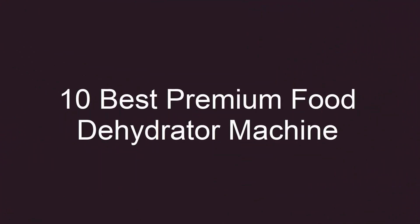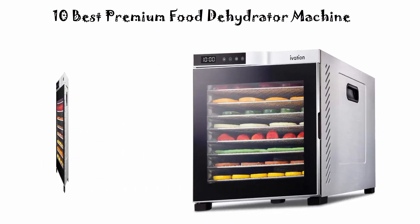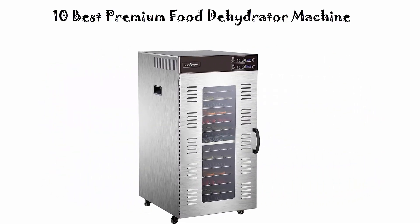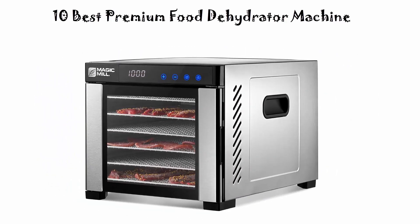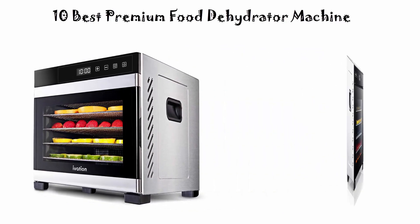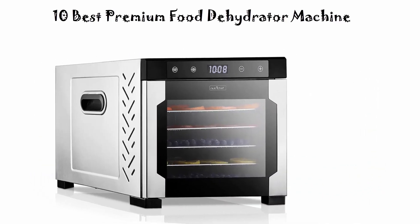10 Best Premium Food Dehydrator Machines. We are going to check out the top 10 best premium food dehydrator machines. This list is based on my personal opinion and I try to list them based on their price, quality, durability, and more. If you want to see their price and find out more information, you can check out the link in the description and comment section below. Let's get started.